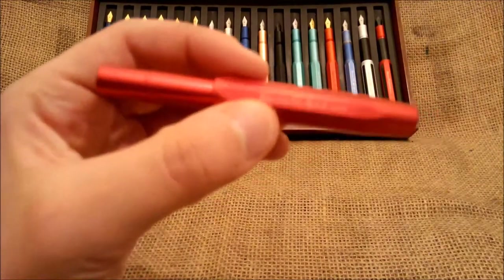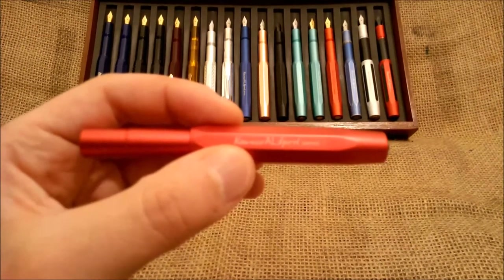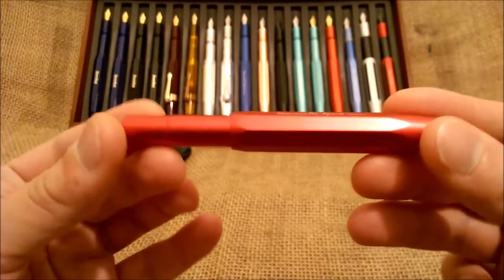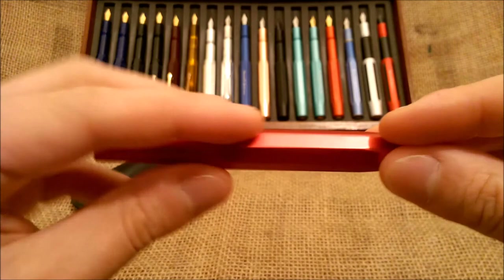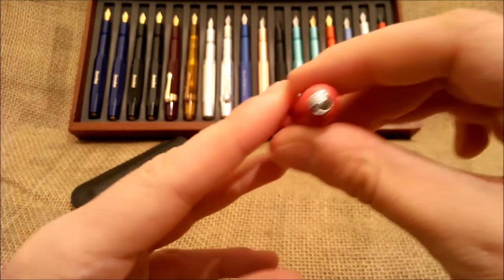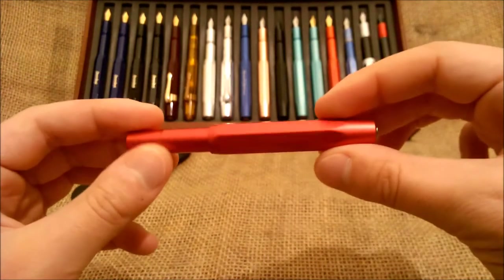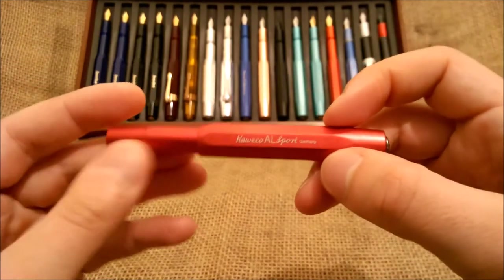This is a regular pen — it's like all the other AL Sport pens — but it has some different features. First of all, it has a very smooth finish. It has the typical Caveco medallion with the logo on the top of the cap, and on the bottom of the barrel there is nothing. It has the inscription 'Caveco AL Sport Germany', as other Caveco pens do.